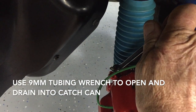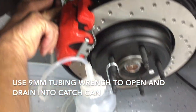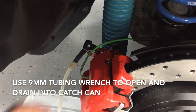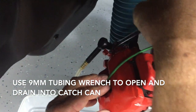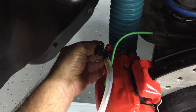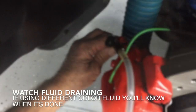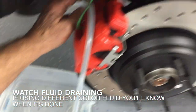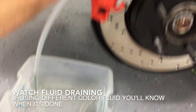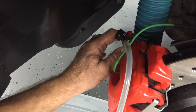Use the wrench to break it loose. Hook up the catch can and then open it up. Once you have it open, you'll notice fluid begins to come out and it'll go right into your catch can. We're using a different color fluid, so we'll see once our new fluid is through the line.